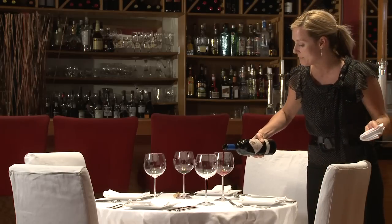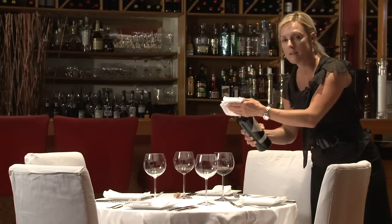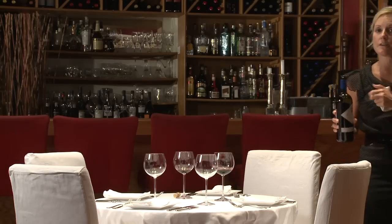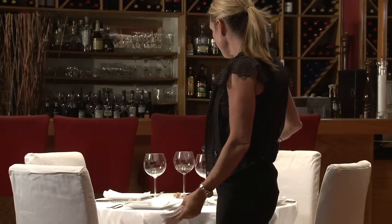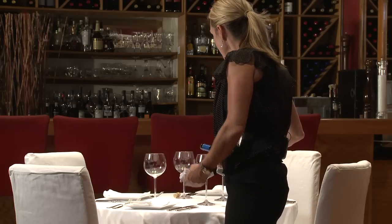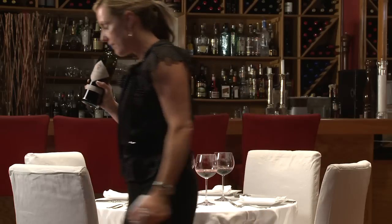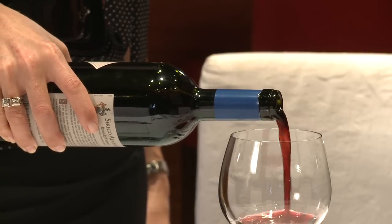I also have my napkin in my left hand. It's folded an extra fold into sixteenths. Do my little turn. It's perfectly okay to put the napkin underneath to make sure there are no spills. I'm on the right of this guest, label is facing him — you can see what he's drinking. You want to pour enough into the glass so the customer has enough to sip on for a little while, but you don't want to drain the bottle.